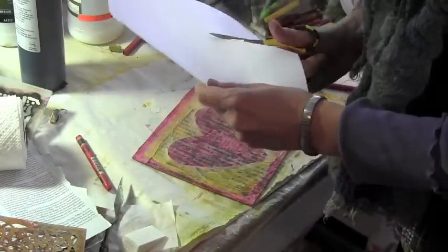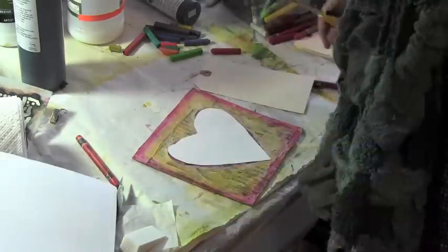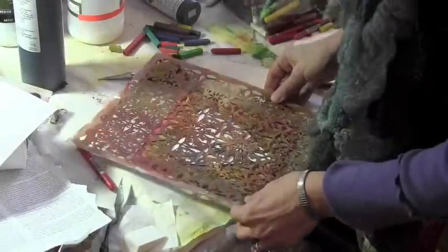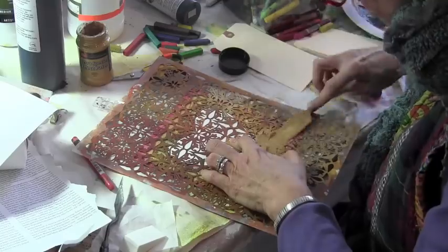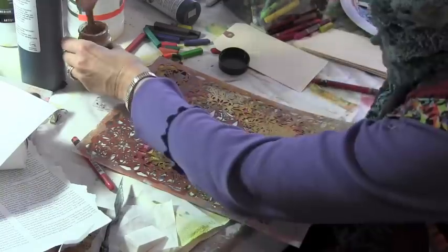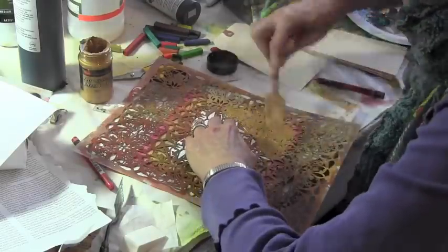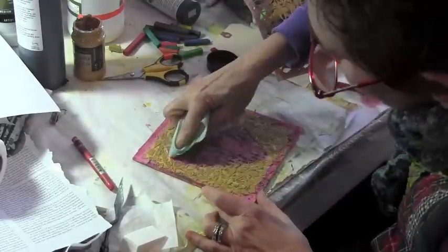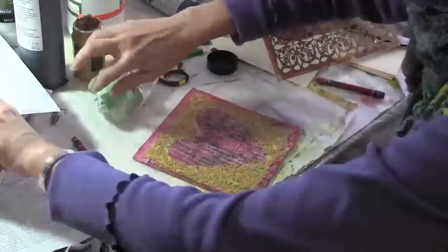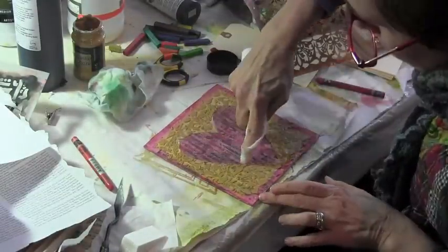I'm cutting out a mask to put over the heart — it's not exact, but it will do. I place my Medallion Stencil on and start spreading Viva Decor Gold Special Effects paste through the Medallion Stencil. I'm using a baby wipe just to clean up the edges, and I like the kind of lacy pattern that this has made.